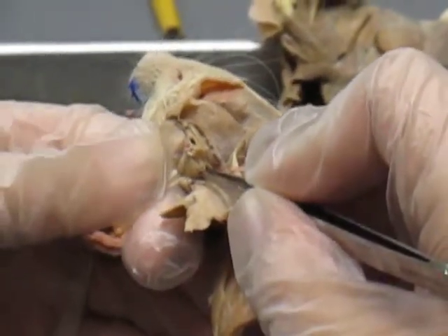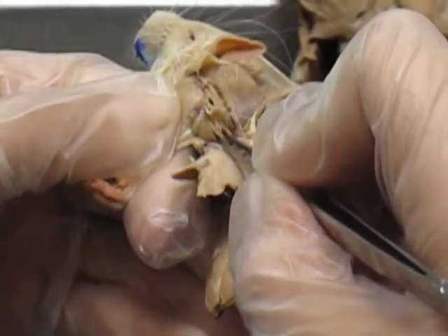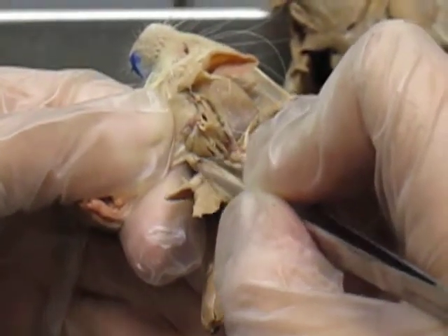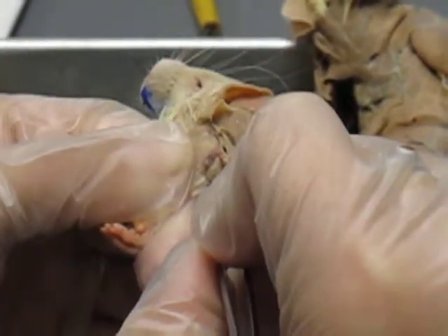Directly below that is your biceps brachii shorthead. And the bottommost one is your biceps brachii longhead. And if you flip it over, you can still see your biceps brachii longhead on the side. And directly above that is your brachialis.